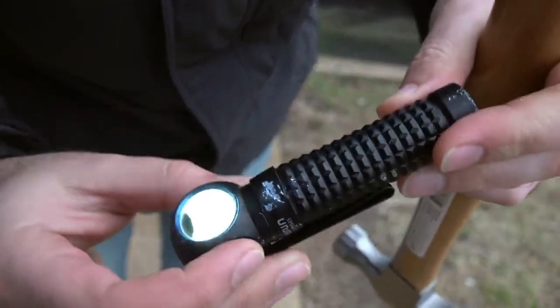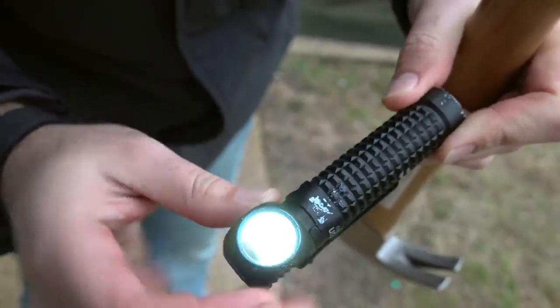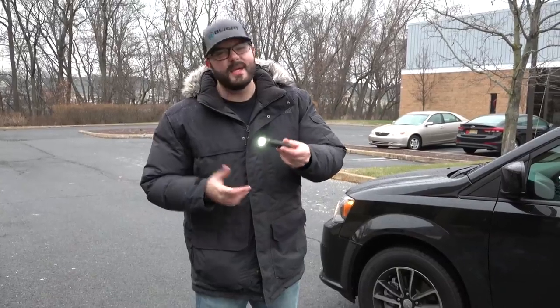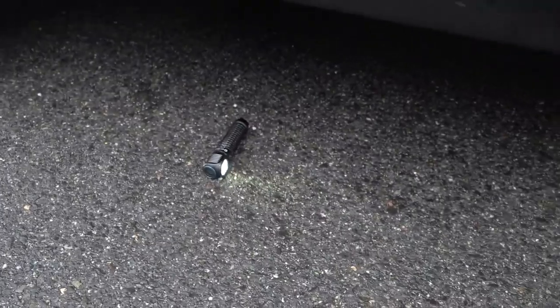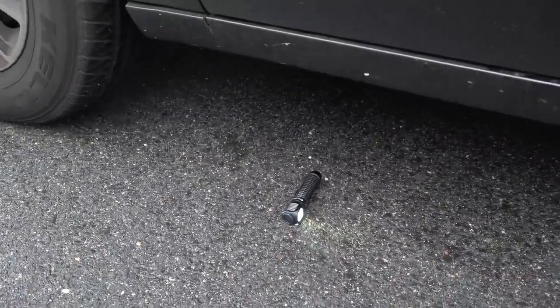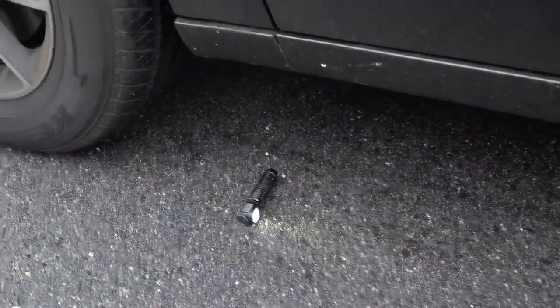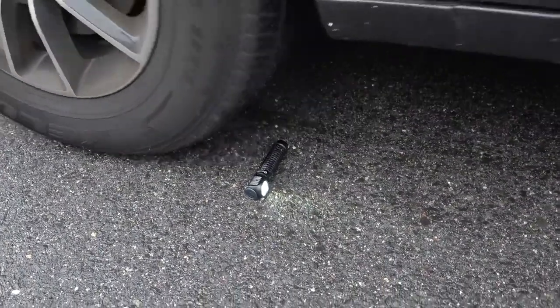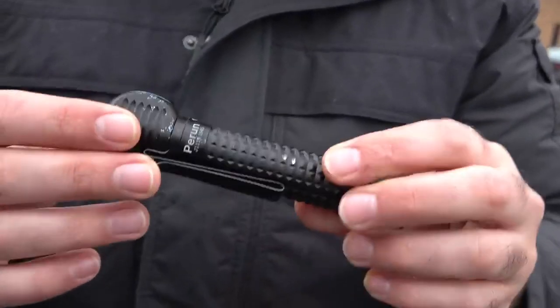It's starting to get super dented up — look at that. I was smashing this thing and it's still on. Of course, we have to run over it. We've got a Dodge Caravan here and let's see what happens. That looks good to me — that really didn't even do anything, honestly.